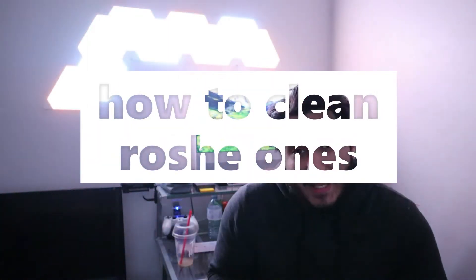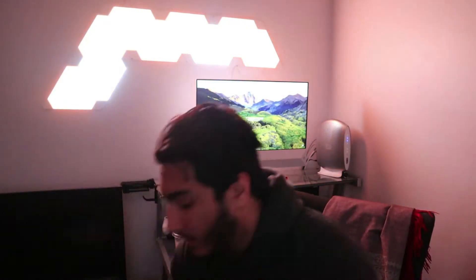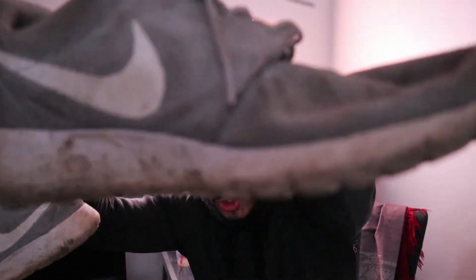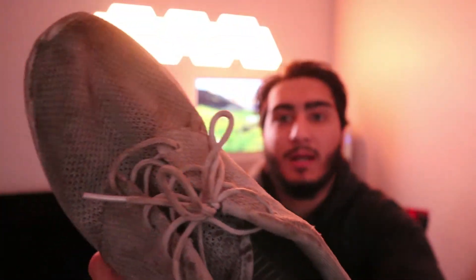Alright guys, so today we're gonna be showing you how to clean your dirty shoes. I have mine in gray and they got very dirty from working at the shop and just being lazy, not switching to my steel toes. So yeah, it's pretty dirty.